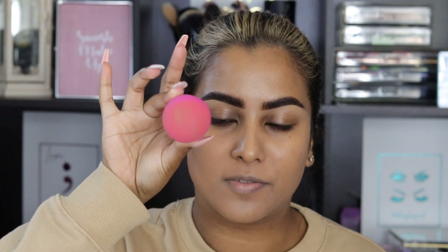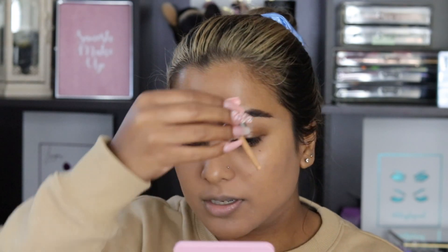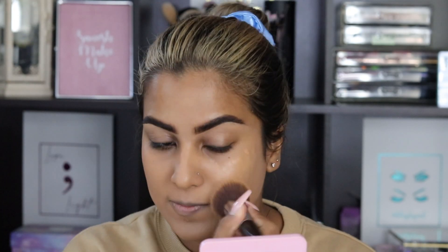Sponges are not my favorite because I feel like they suck up a lot of the product, so I'm going to add a little bit more foundation — it's definitely a more medium coverage with a sponge. Definitely a lot better coverage with a brush as opposed to a sponge.